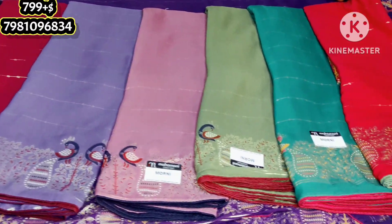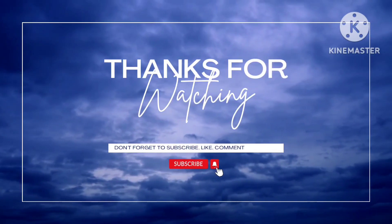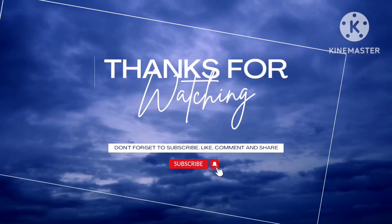Share this video. Thank you so much for watching. Bye bye, thank you.